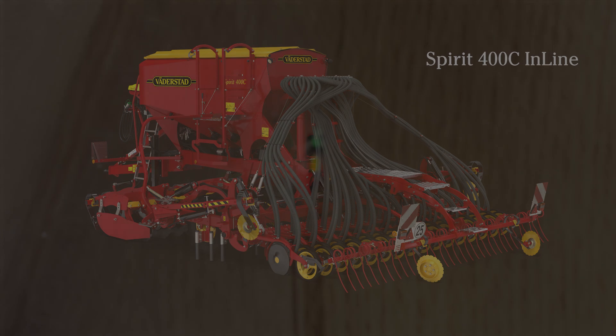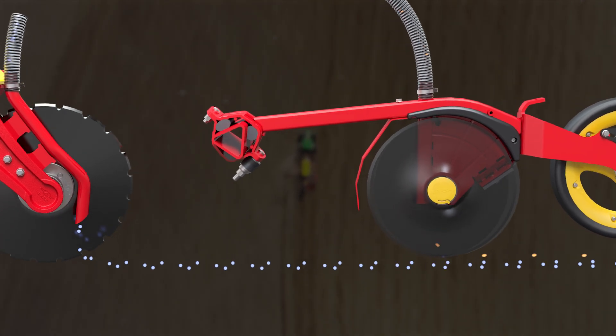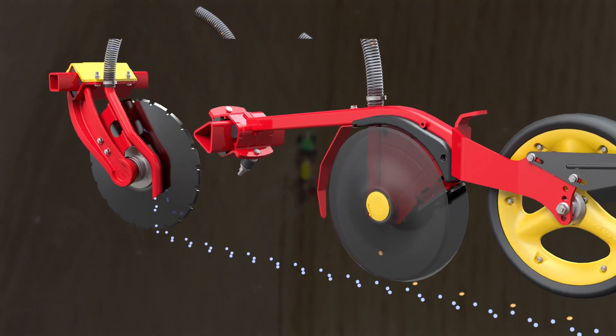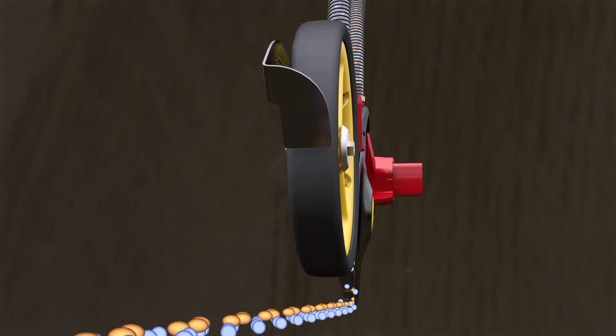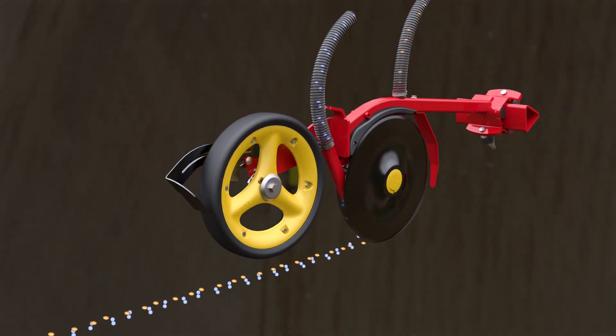The fixed version places the fertilizer in 5cm wide strips at 125mm row spacing in front of every seed row, while Spirit 400 C inline is able to apply a low starter fertilizer rate in a separate outlet together with the seeds in the seed coulter.